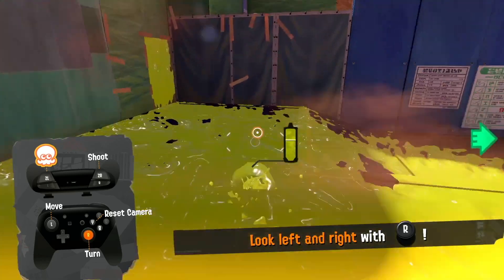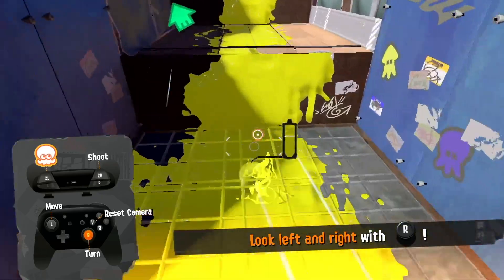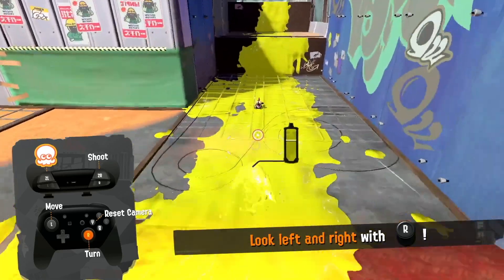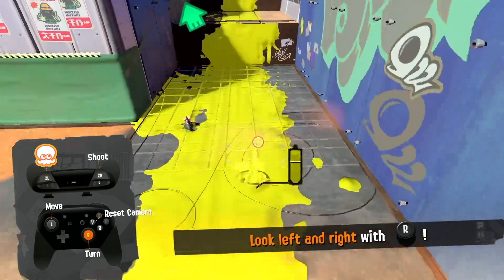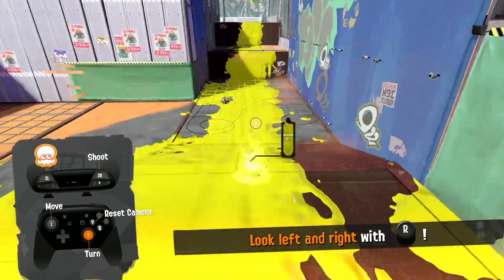Step by step: you have to get some momentum, then you have to move the joystick back and press B at the same time, then move your joystick in the opposite direction that you are swimming. You go like that, and you can't just do it over and over — it just stops because you have to have momentum in the ink already.